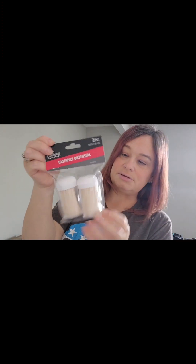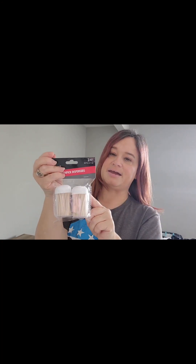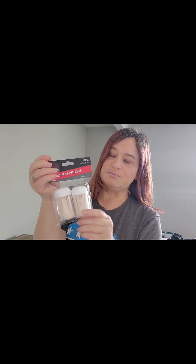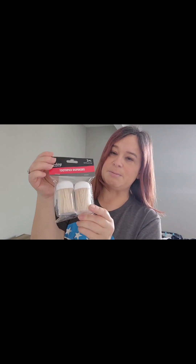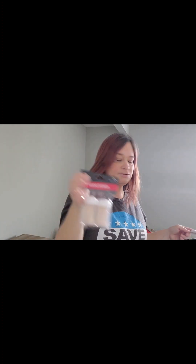I needed some toothpicks, so I just decided to pick this up for now. It comes with little dispensers. They had, I think, two other colors — black and maybe a blue. But I thought I'd pick up white because it goes with anything. White's more brightening right now for what I need it for in my kitchen.